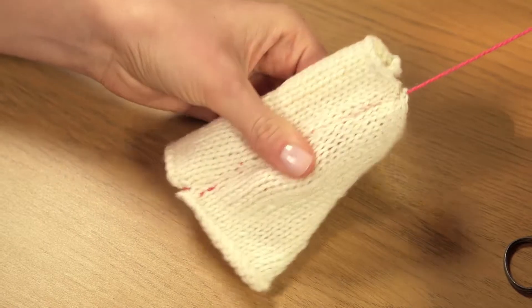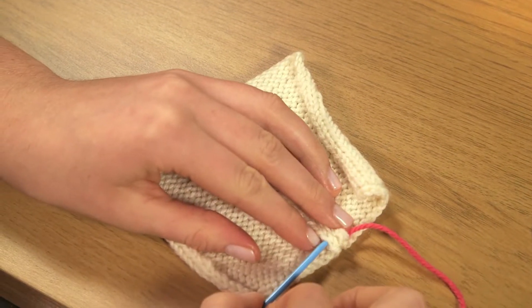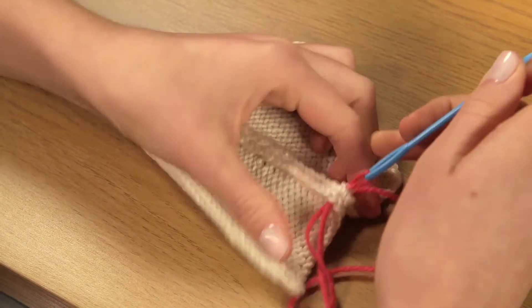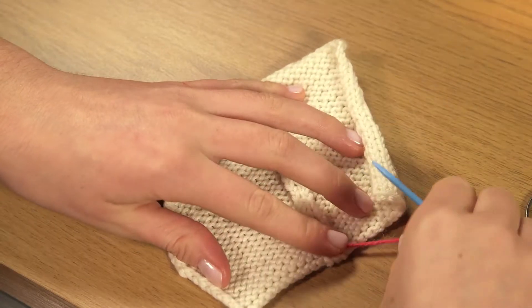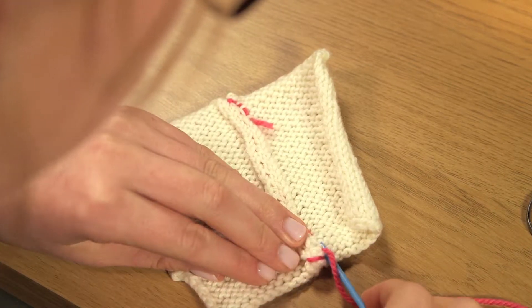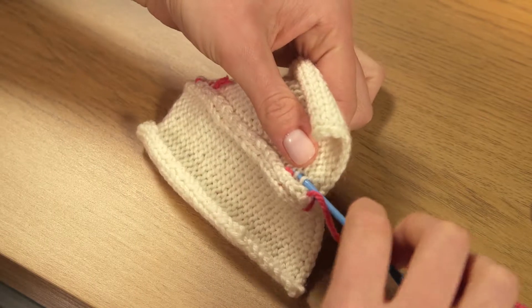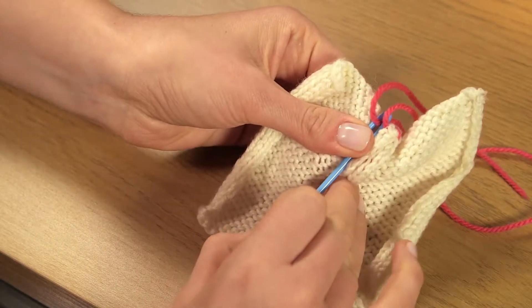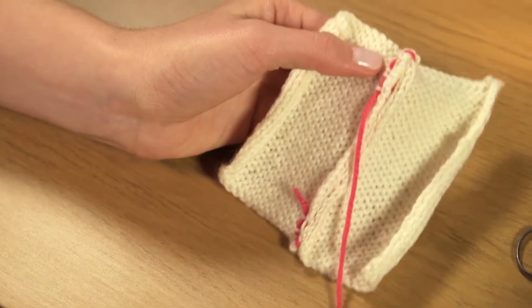Then fasten off the end of the seam with a small backstitch and darn in the yarn. Trim off the end with your embroidery scissors.